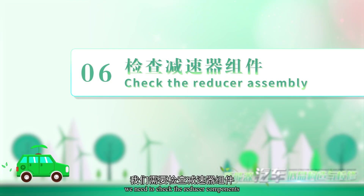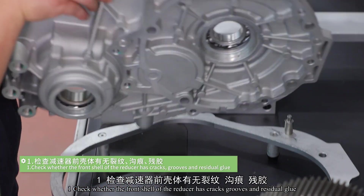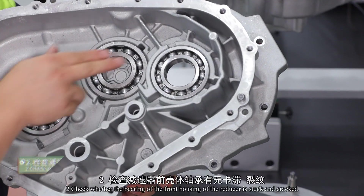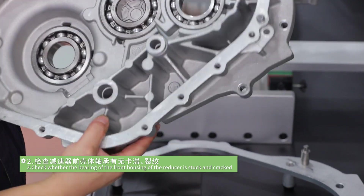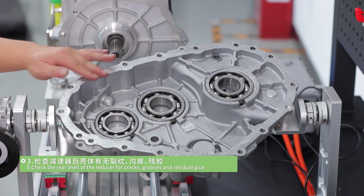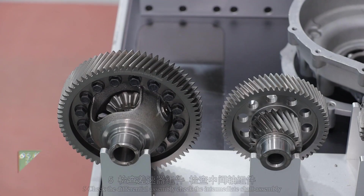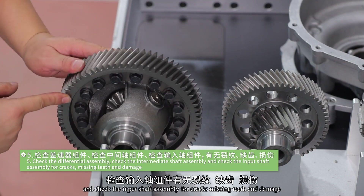After the cleaning is complete, we need to check the reducer components. The specific operation steps are as follows. Step 1: check whether the front shell of the reducer has cracks, grooves and residual glue. Step 2: check whether the bearing of the front housing is stuck and cracked. Step 3: check the rear shell for cracks, grooves and residual glue. Step 4: check whether the bearing of the rear housing is stuck and cracked. Step 5: check the differential assembly, intermediate shaft assembly and input shaft assembly for cracks, missing teeth and damage.